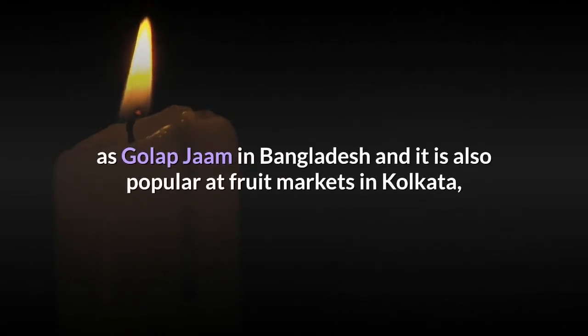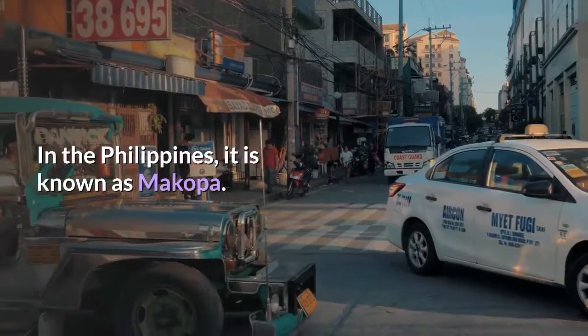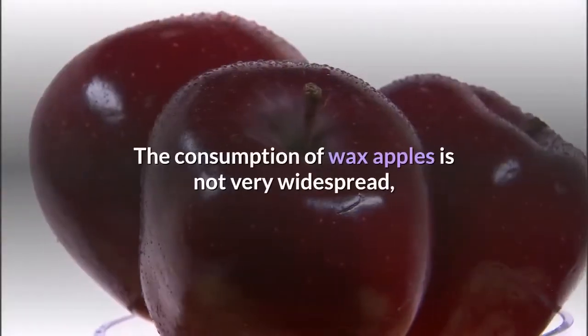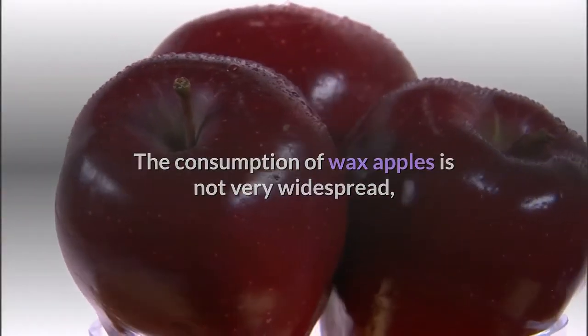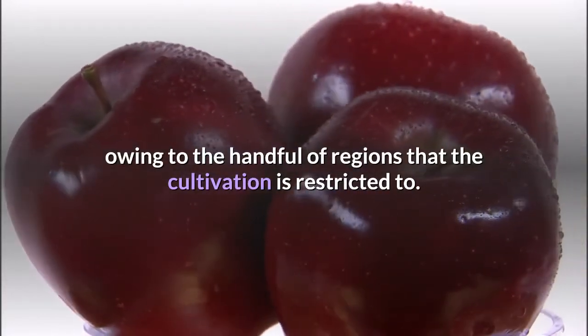Safed jamun or wax apple is also known as golap jam in Bangladesh, and is popular at fruit markets in Kolkata, where it is more popularly known as gulab jamun, owing to the sweet smell of rose in the fruit. In the Philippines, it is known as macopa. The consumption of wax apples is not very widespread, owing to the handful of regions that cultivation is restricted to.